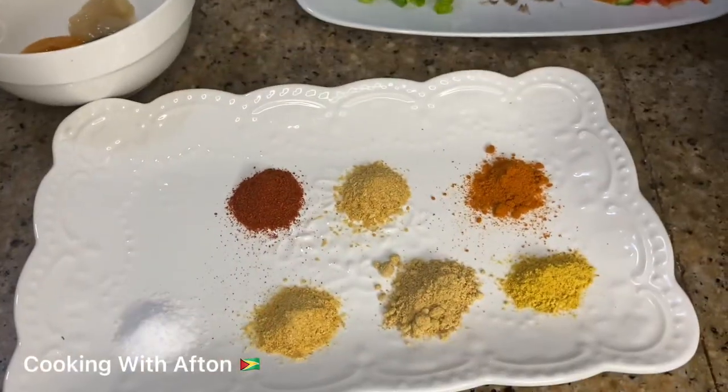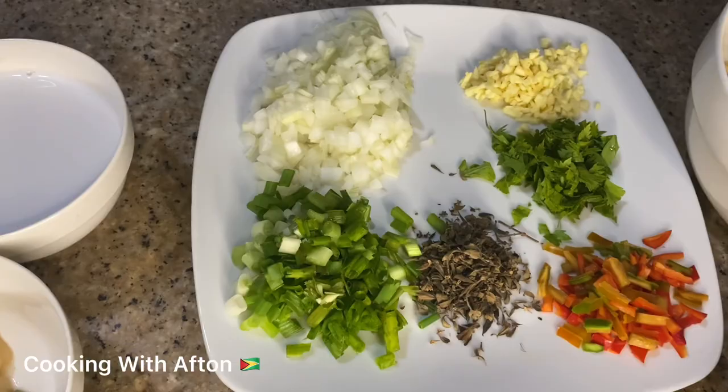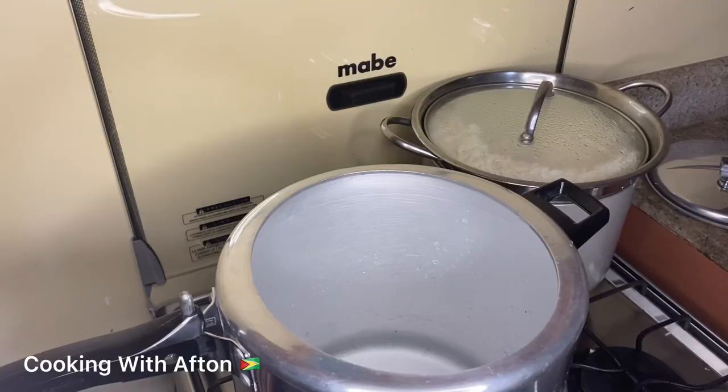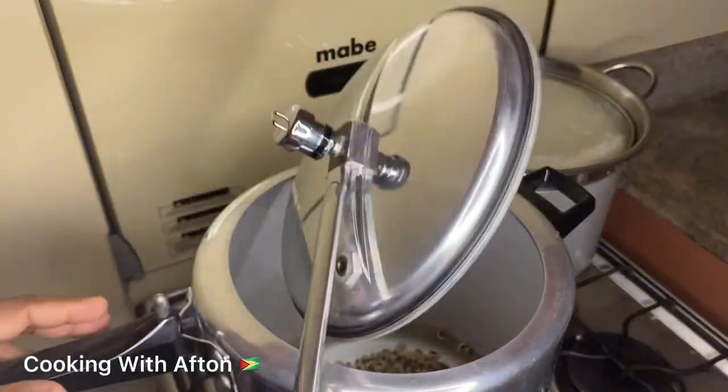Let me just show you my ingredients for my Guyanese black eyed peas stew. These are my seasonings, my spices, my green seasoning, my coconut milk, my veggies, my black eyed peas, and my chicken. The first thing I'm gonna do is put my black eyed peas in the pressure pot and let it pressure for a couple of minutes till it gets soft.